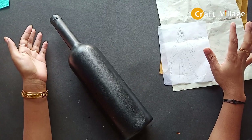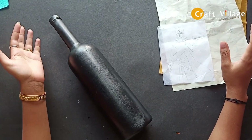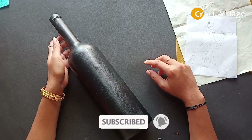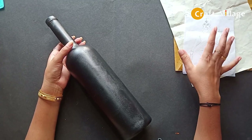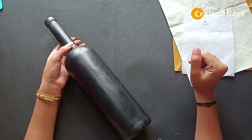If you are new here, please subscribe to our channel and click the bell icon. If you have any questions about this video, please leave a comment.